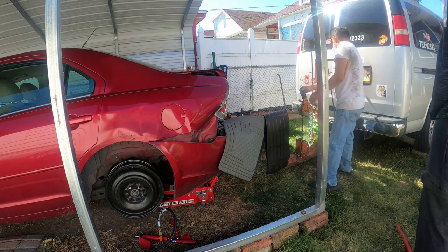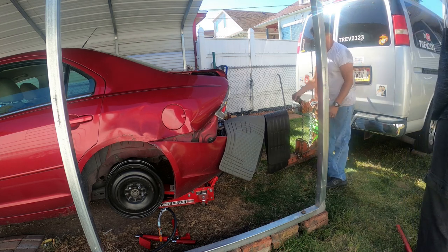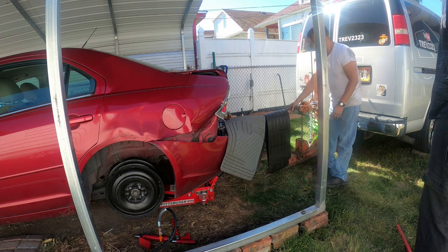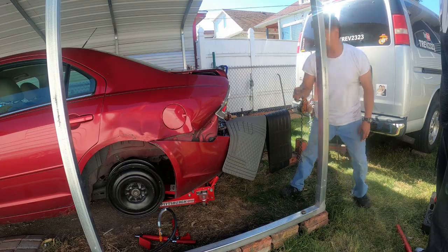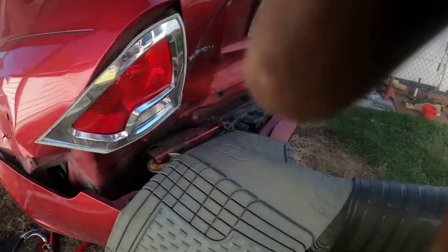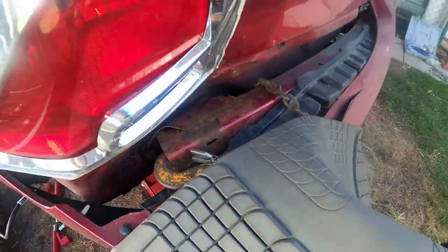It moved over some. One of the cables snapped. I got a lot of weight on there anyway. So let's take a look — there's a lot of rust on this. The bumper's coming back, but it's also really rusty in there. We're going to watch it so this doesn't rip right here.